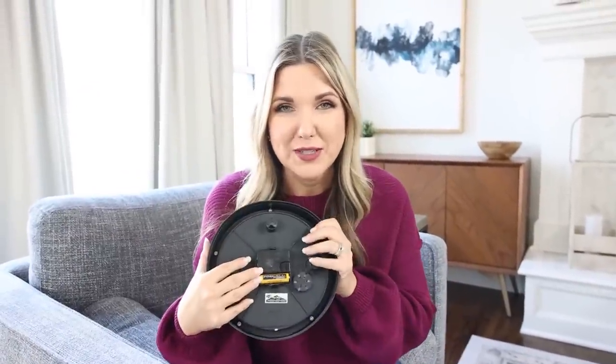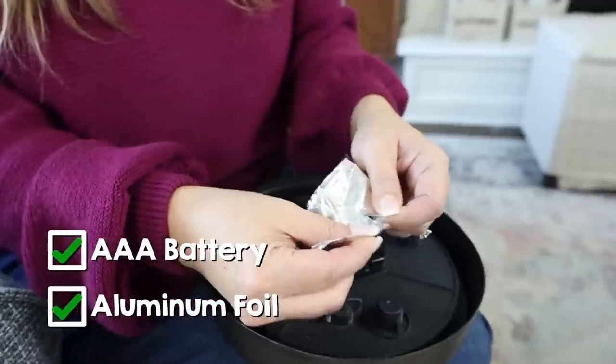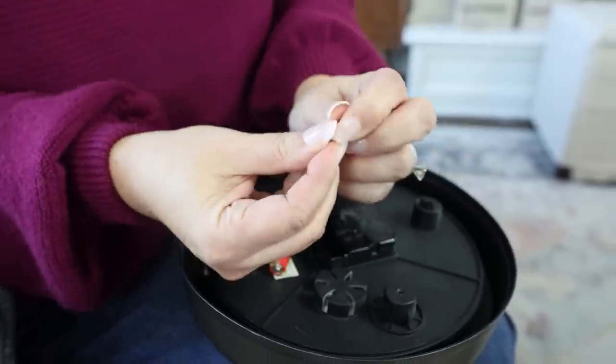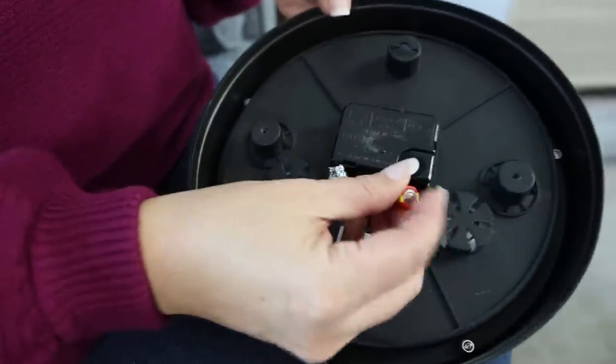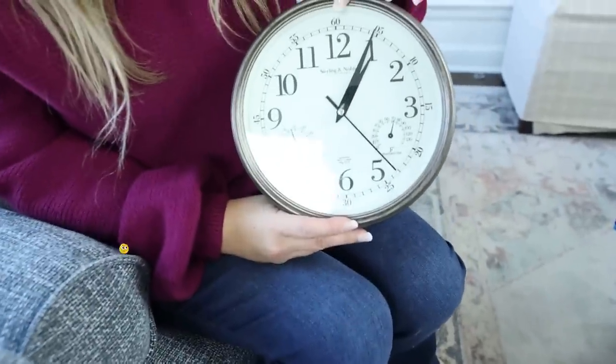Have you ever gone to change out your AA batteries and all you have is a AAA battery? I'm going to show you how you can make a AAA battery work without having to go out and buy new AA batteries. You're going to need a AAA battery and some aluminum foil. Peel off a little bit, wad it up, and put it on the side where the spring goes. Then put your battery in and it should work just like a AA battery. That totally worked — such a cool hack.